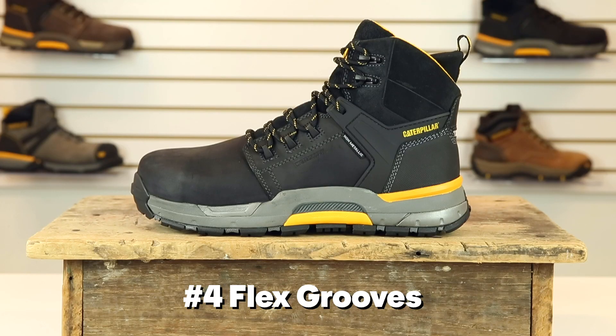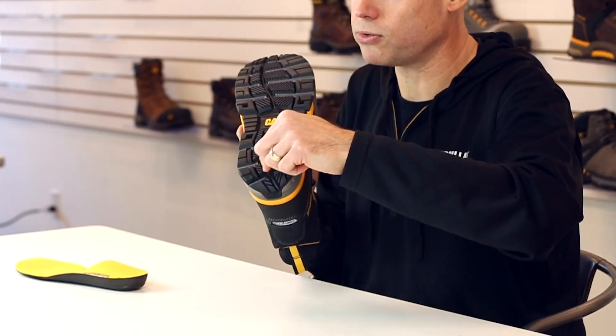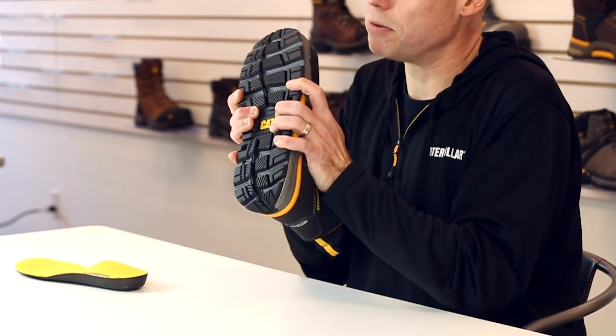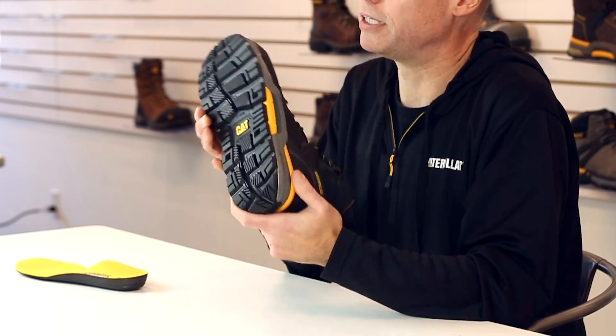Number four, the flex grooves. We've engineered flex grooves into the forefoot to help your joints flex properly, and we've also created one that runs from the heel all the way to the toes to help the boot flex around your foot as you traverse a myriad of different surfaces.